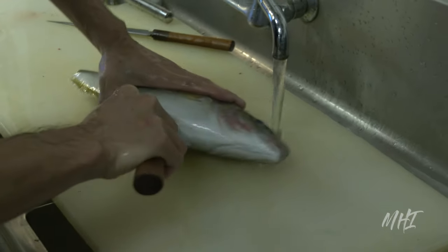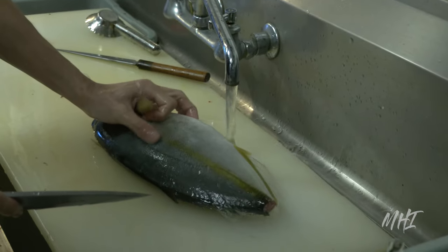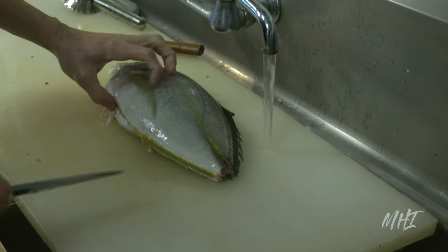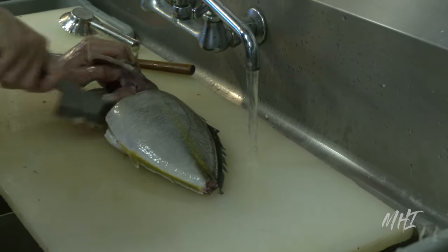He will then proceed to cut the belly open by swiftly running his knife up the fish's belly, slitting it open, and finishing the cut under the head. The head is chopped off at the gills, and the guts and innards are then removed by hand under cold running water.